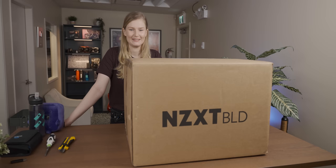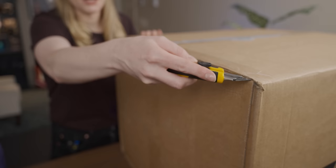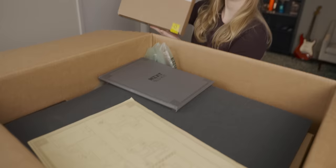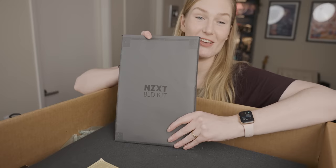How are you feeling? I'm feeling pretty confident. Kind of. Let's begin. I am so shaky. Okay, so this is the motherboard — it says it's got onboard Wi-Fi. And this is my book, this is my homework.